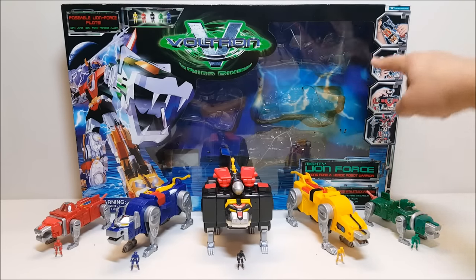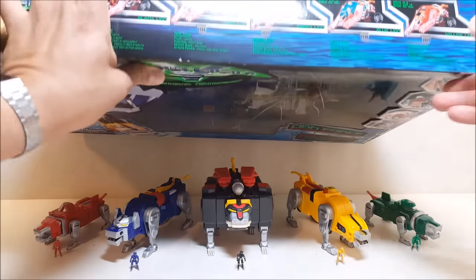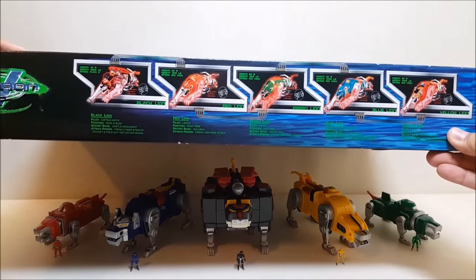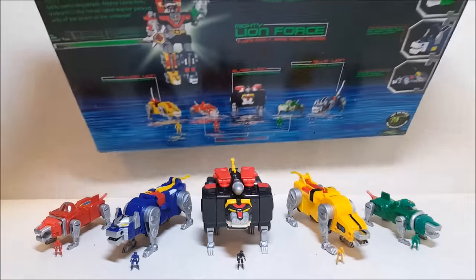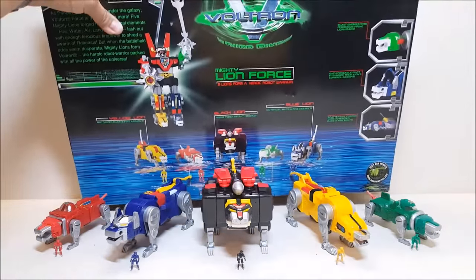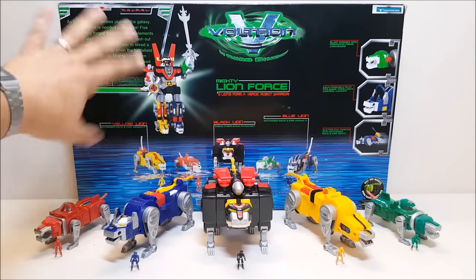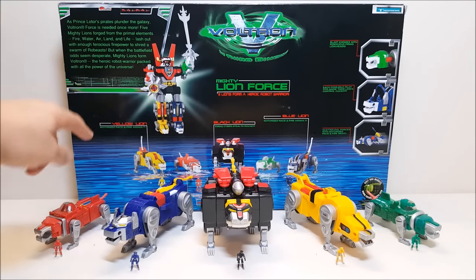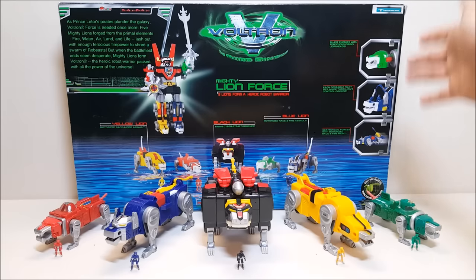That's not the figure you're getting. If you look at the top of the box it's got some specs for the lions, but if you look at the back of the box, that's where you'll see the actual figure you're getting. You can see the actual Voltron back there, a short bio, pictures of the lions on the bottom, and some of the features highlighted on the side of the box.